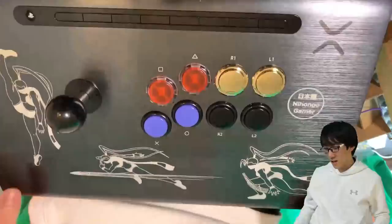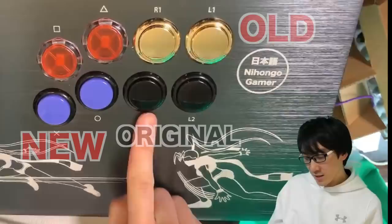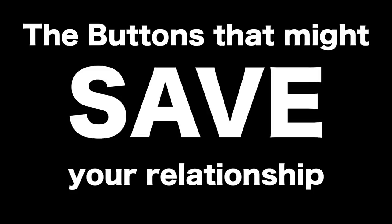So my conclusive test of the Sanwa gen 1 silent and gen 2 silent buttons. If this is a 10 on the loudness scale, the generation ones are like a 3 on the loudness scale and these are like a...